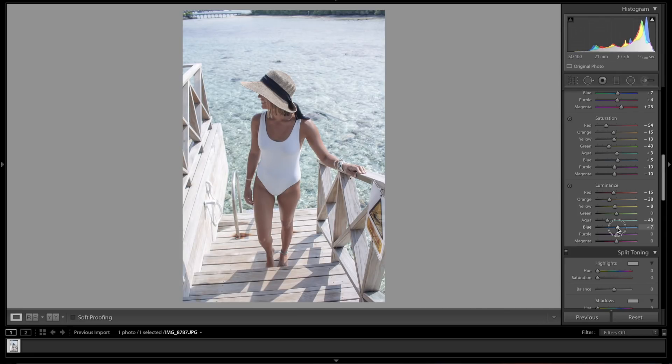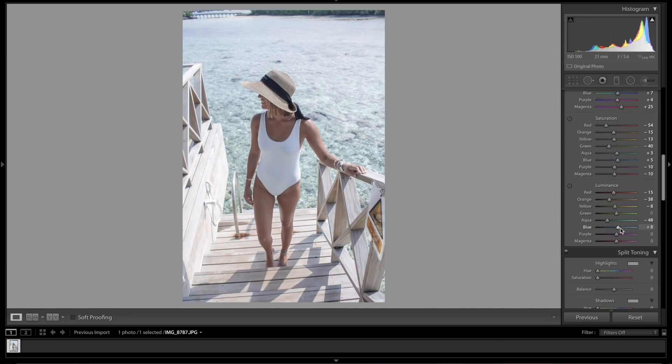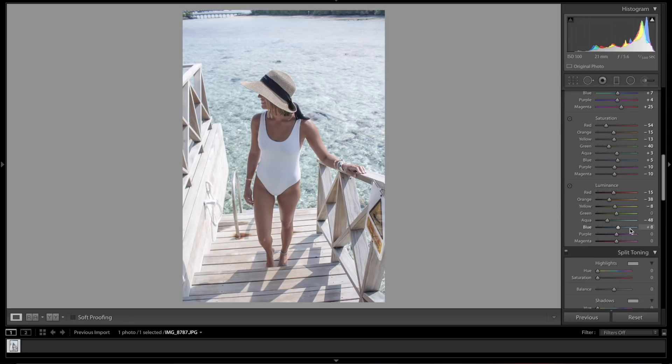Blues we're going to bring toward the aqua at plus 8. If you notice with the aqua slider — going one direction creates more blue from the aqua, and going the other direction in the blue slider creates more aqua out of the blue. For purples and magentas: drop purples to minus 15 and bring magentas up to plus 25.